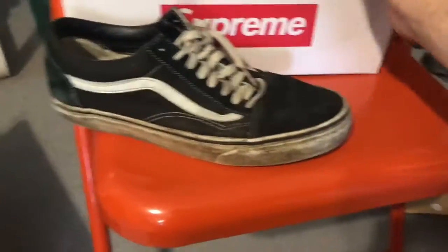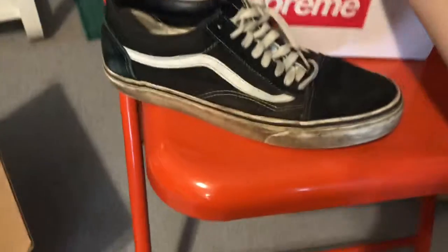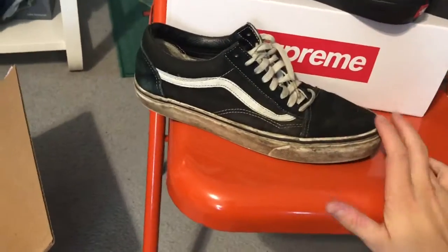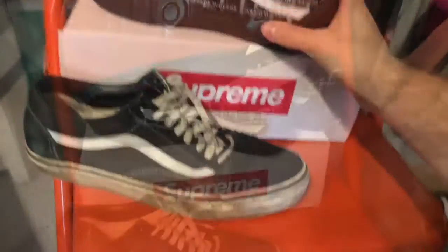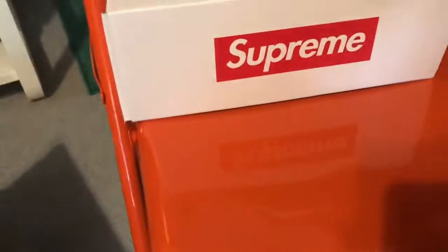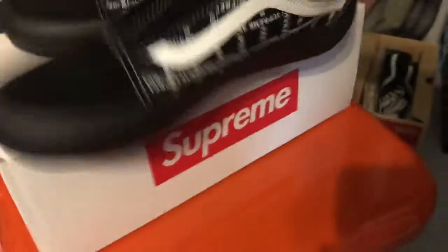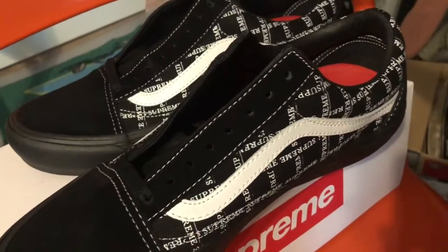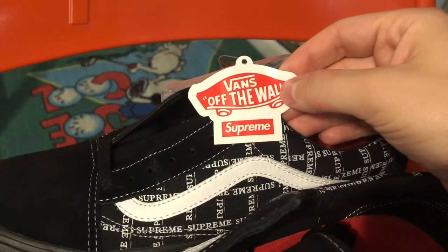Here's a pair of OG, extremely beat-up Old Schools for comparison, but I think the Supreme pair looks way better to be honest. I don't like shoes with black soles that much — it really limits the color schemes you can work with. They do come with an extra set of white laces, and the Supreme Vans hang tag is a pretty cool, nice touch. So that's those.